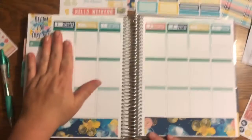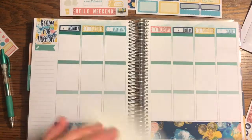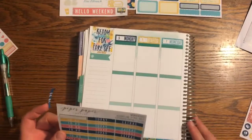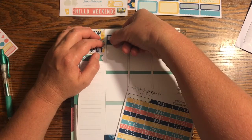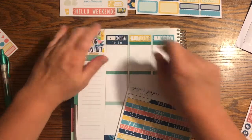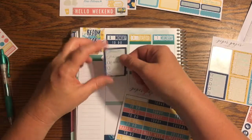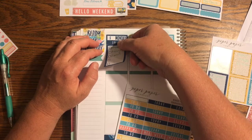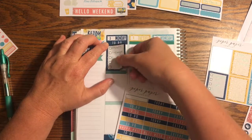We're going to start off on Monday — we have work on Monday, which is always fun. I went ahead and filled in what I needed to do that I could remember, because I find it's a little bit easier to do my plan with me that way so I don't forget anything.